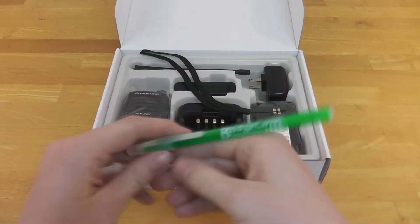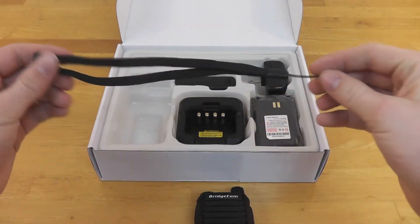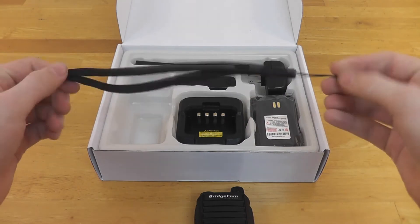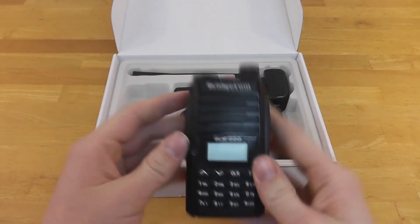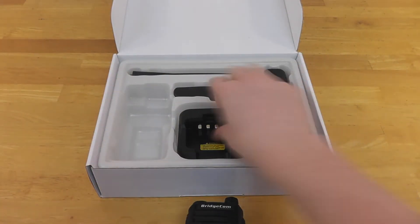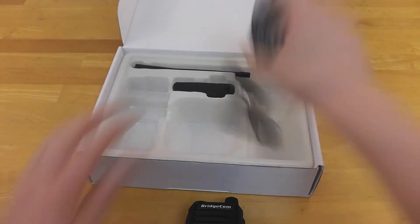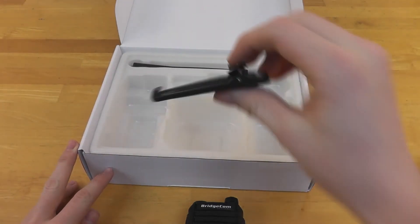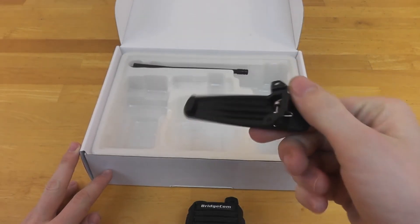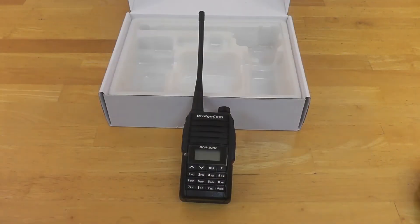Next is a pen, then the radio itself. There's also a wrist lanyard that comes with the radio that you can attach, and the battery for the radio. Here we have the AC power supply charger stand and the AC power supply. Here is your optional belt clip, and finally the antenna that goes with the radio.